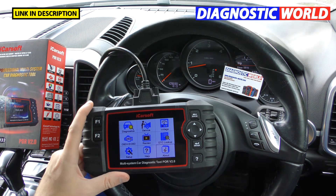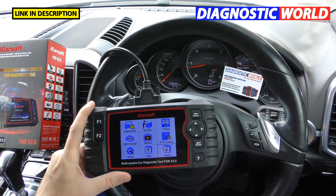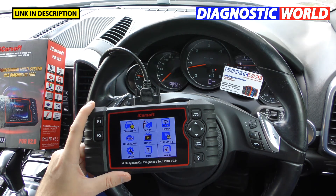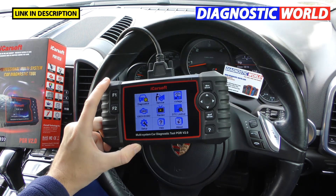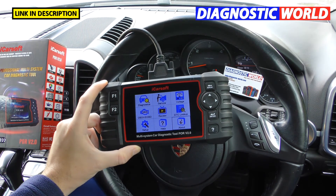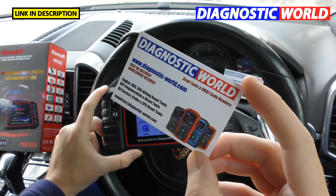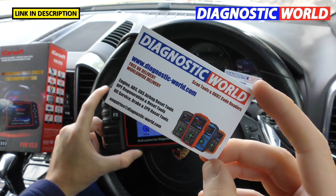How fast is delivery? It's very fast. From the point of order, if you're ordering from Diagnostic World you'll generally get it within two to three working days. On Amazon you might get it quicker with Prime, but in our experience it's probably the same two to three working days. The links in the description will take you only to genuine products.